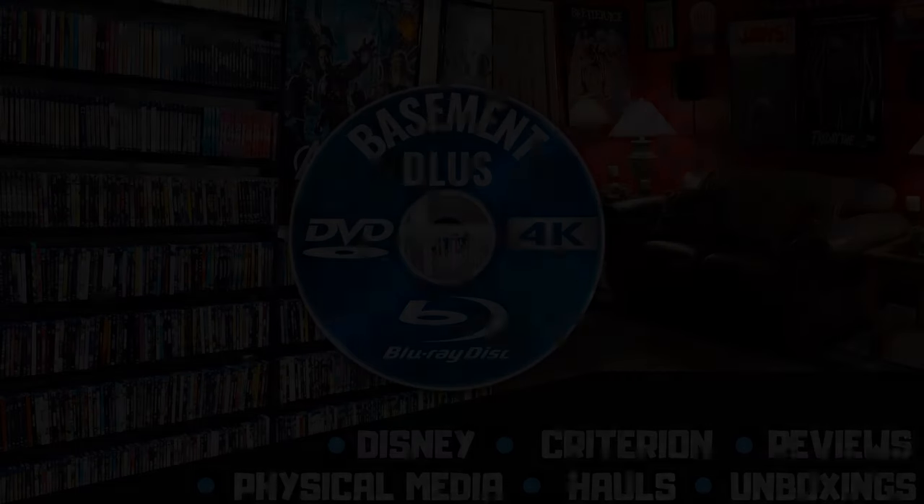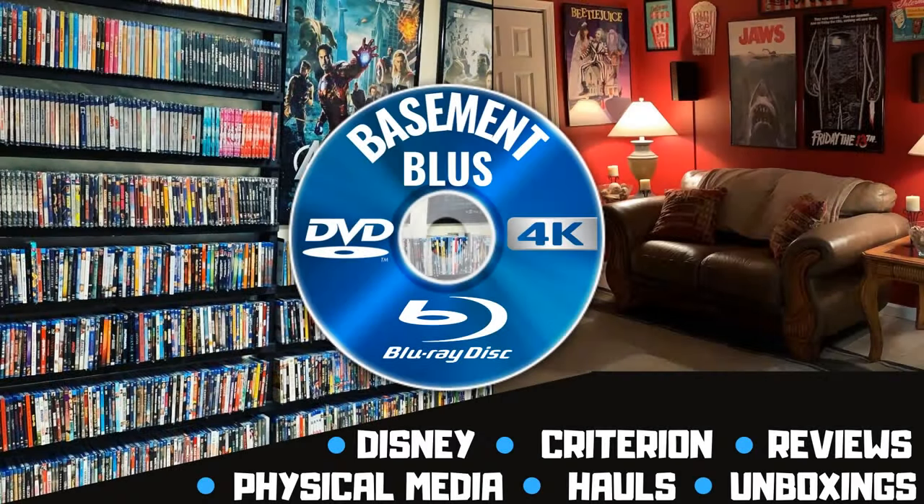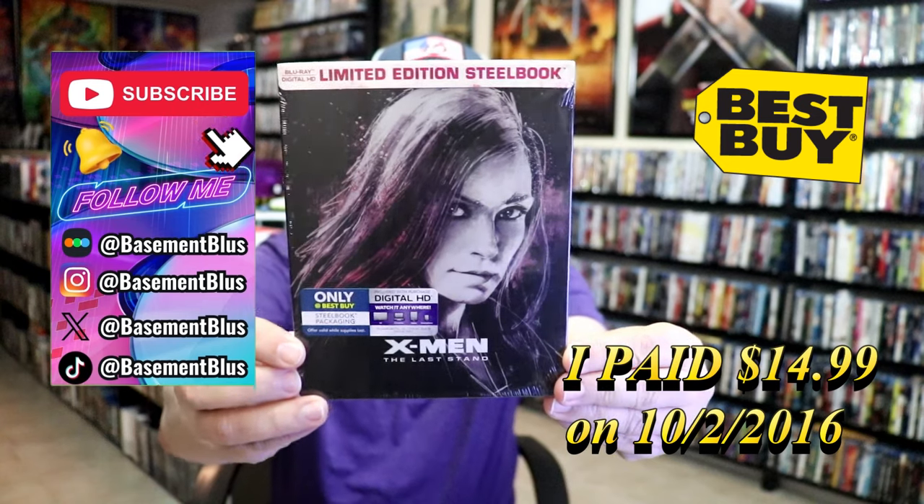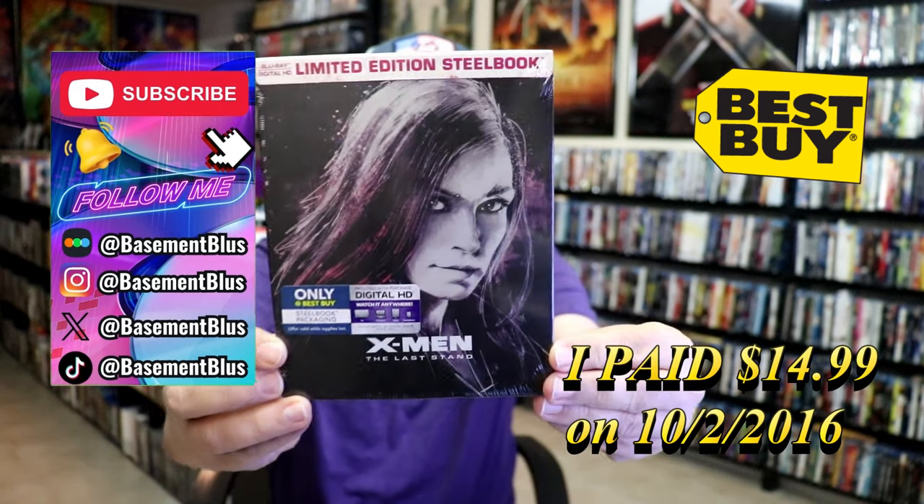Hey, Tony here. Today I'm going to do an unwrapping of the Best Buy Exclusive Limited Edition Blu-ray Steelbook for X-Men: The Last Stand. So stick around. This right here is a Best Buy Exclusive Limited Edition Blu-ray Steelbook.